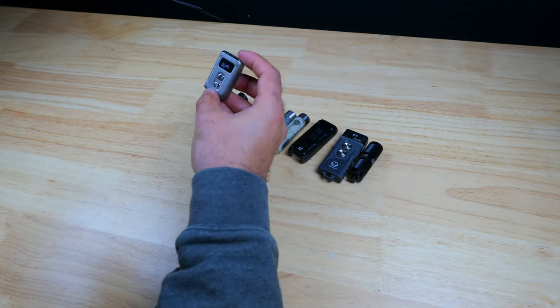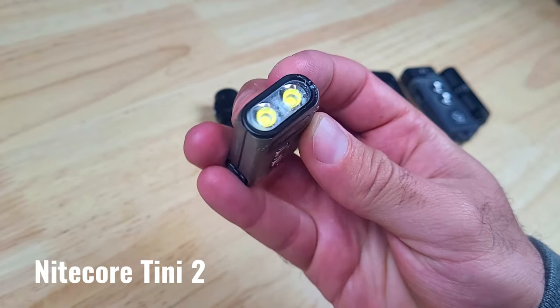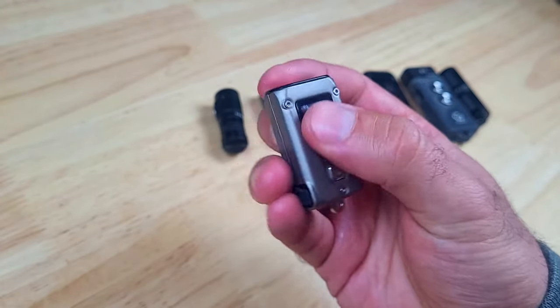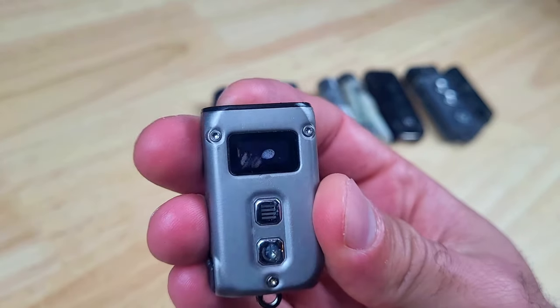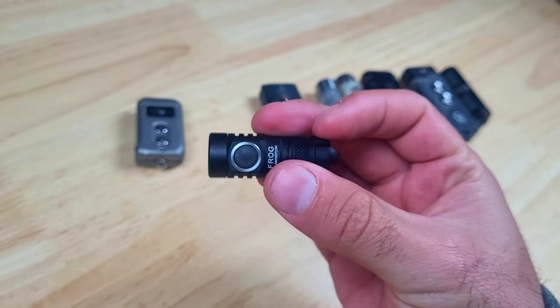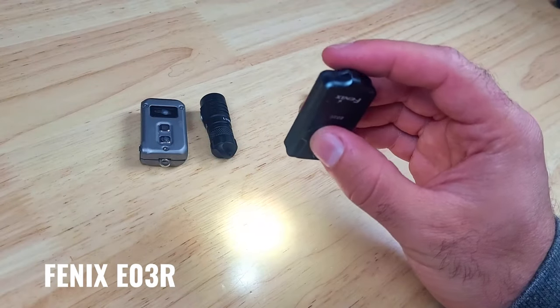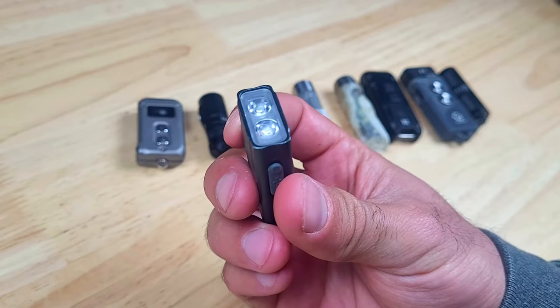The Nitecore Tiny2 is looking good — I can't really see a point of impact, but I did notice a lot of moisture in the LED screen, most likely from the previous immersion test, though overall it's working just fine. The Frog has the smallest dent on the bezel. The Phoenix E03R is a bit scratched up, but I've also carried this light quite a bit, so overall it looks pretty good.